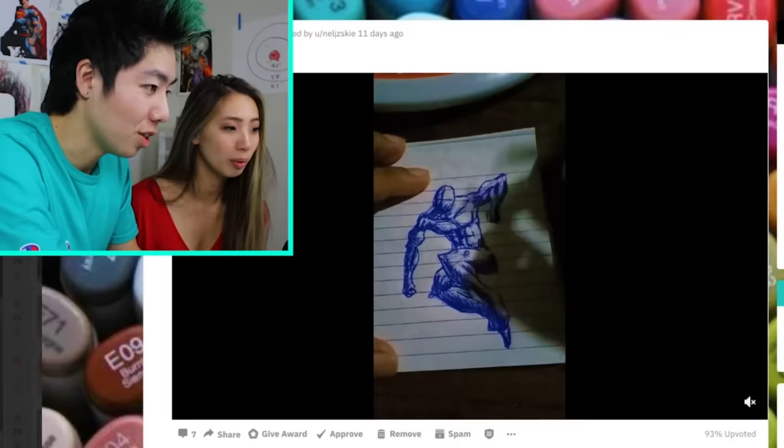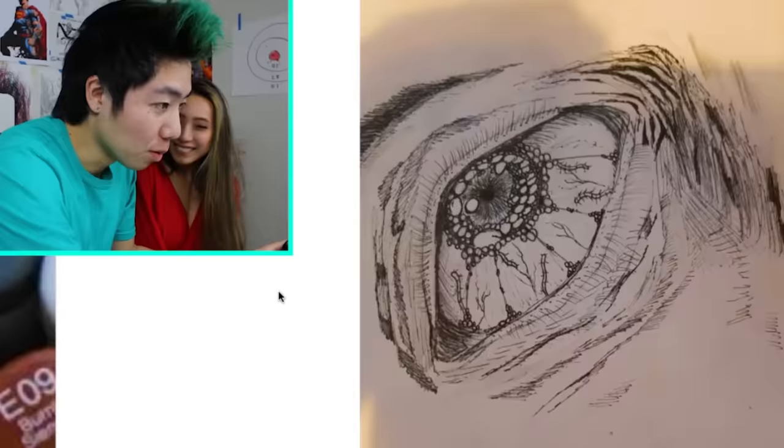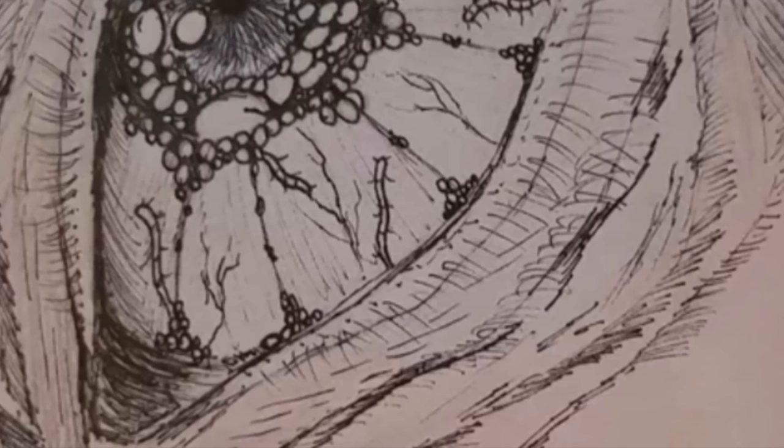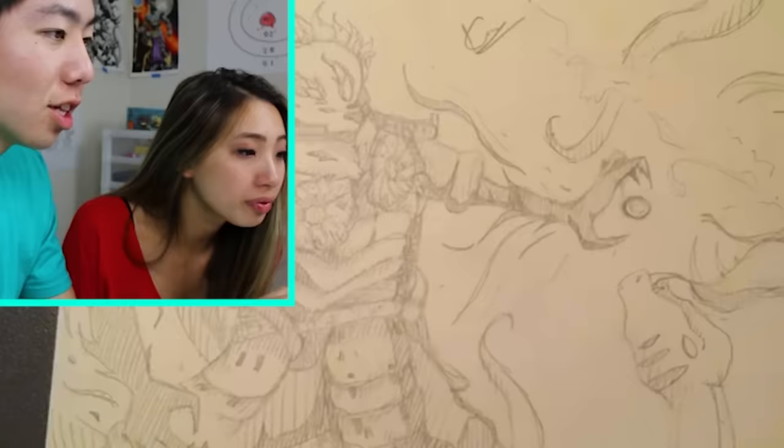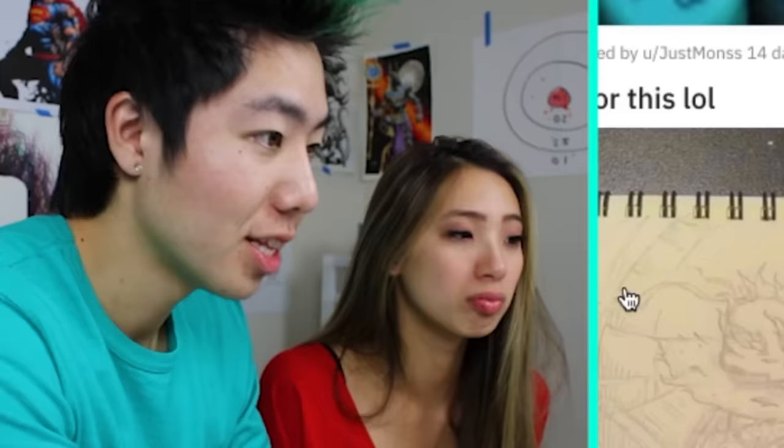Look at that pen move. Those are some creepy eyes. Are those maggots? Look at the pupils! Looks like a warrior fighting a serpent. This kid skipped dinner for this. Respect.